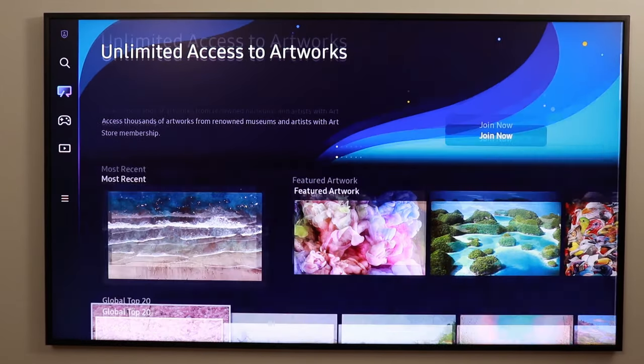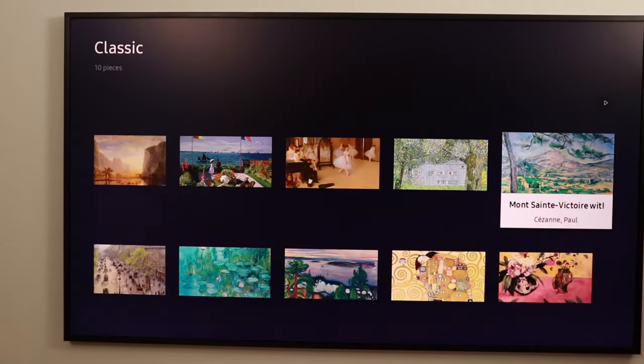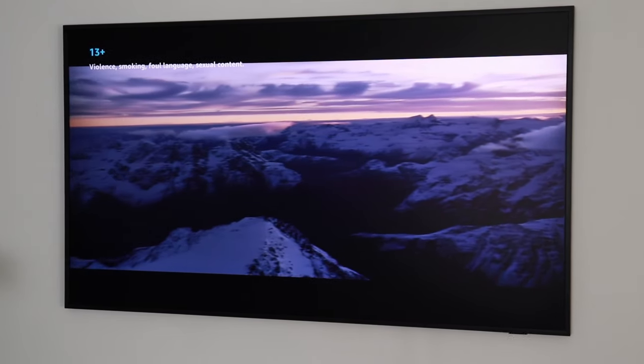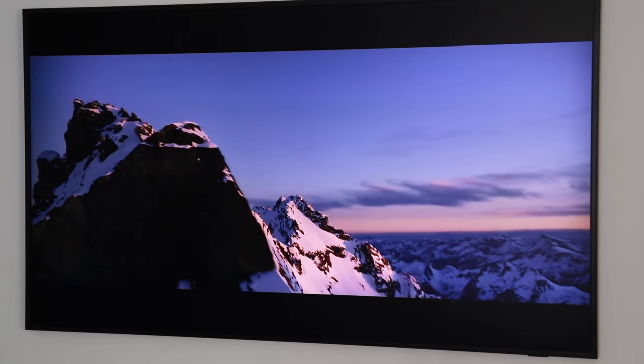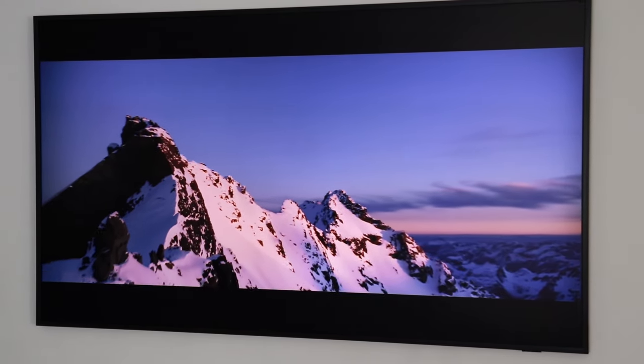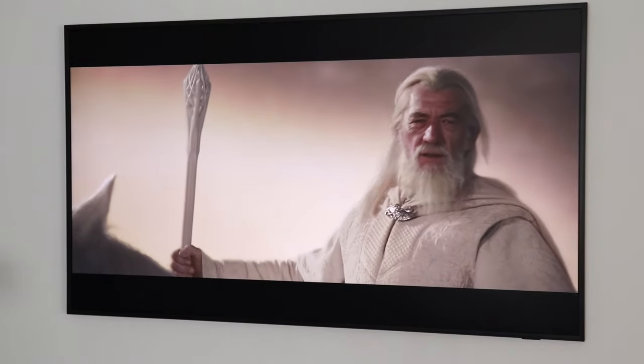When it comes to price, it's generally going to be a lot more expensive than a similarly specced TV without the frame or art mode. You're really paying for the premium aesthetic. I would not recommend this if you're looking to build a home theater, movie room, or gaming center — this is really an aesthetic piece. For example, this is in our living room where we host people, have coffee, and entertain guests.